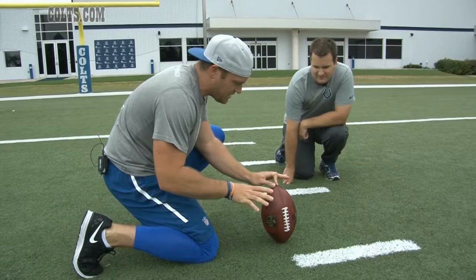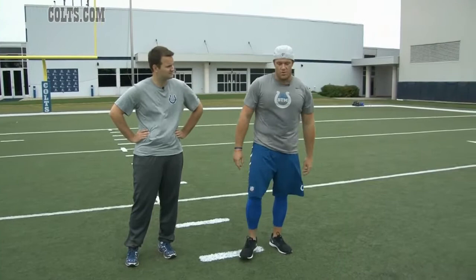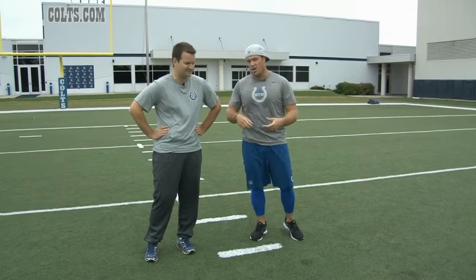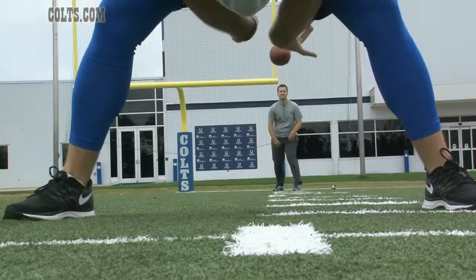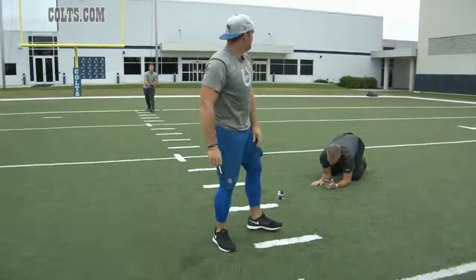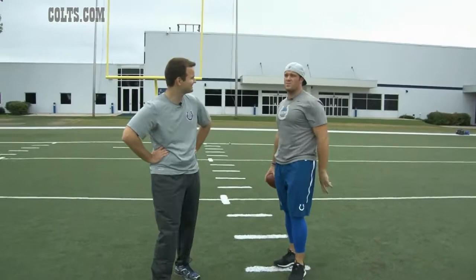The punt snap has a lot more aspects to it — a lot more responsibilities as far as blocking assignments and coverage. The snap is a little bit different because now I've got to get back and block somebody. It's all about speed, fast hands, and getting depth in my stance after I snap. Then he bombs it, and I have to run down and try to smack somebody and make a tackle. It's a lot of fun — fourth down, it's not just about snapping the ball.